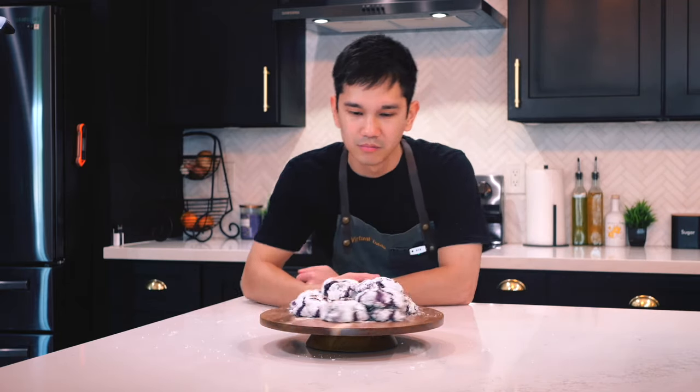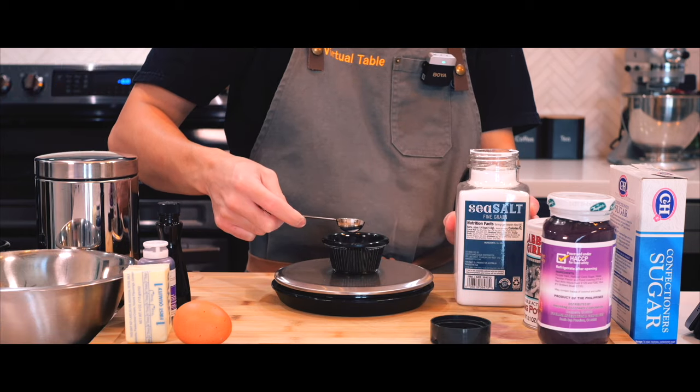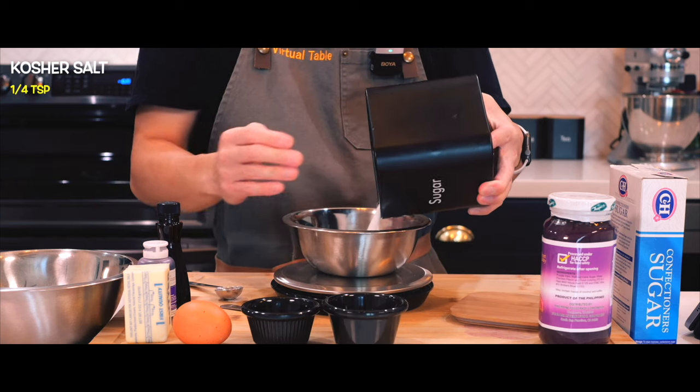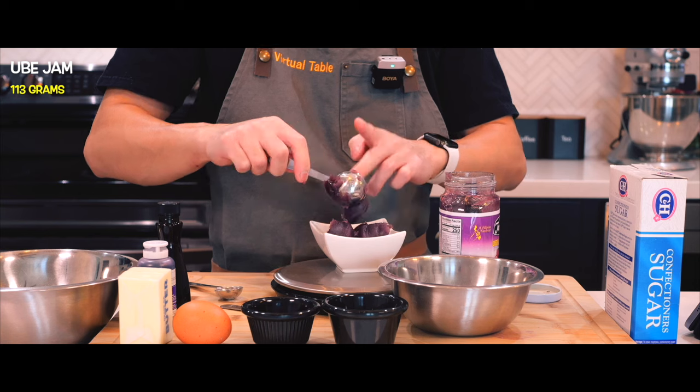Hey everyone, welcome back to another video and today we're making ube crinkle cookies. I ate this a lot growing up and it's my favorite kind of cookie because they are soft on the inside and have a bite to them on the outside. Now this will be my first time making these so I'm curious to see how it turns out.